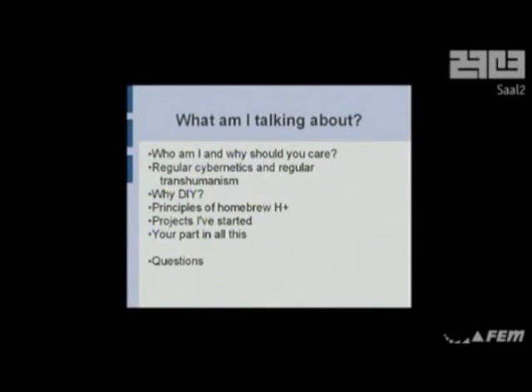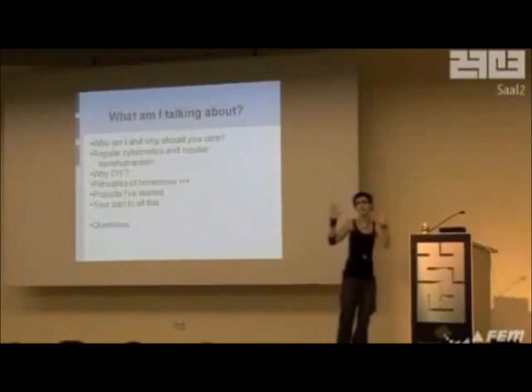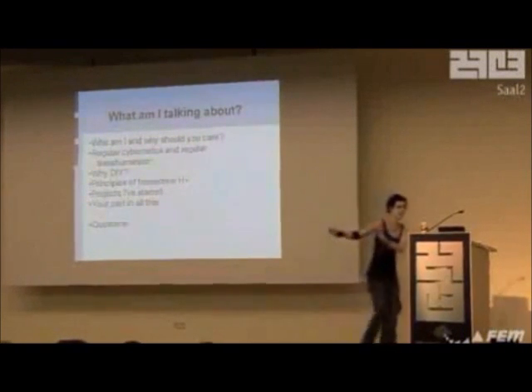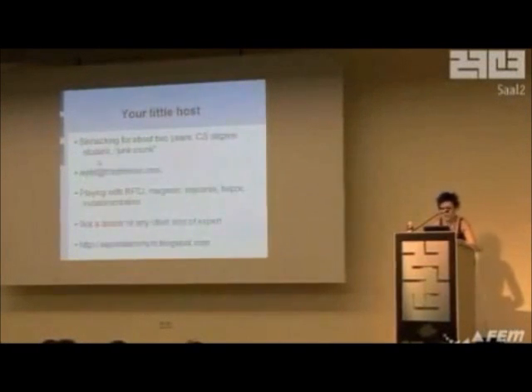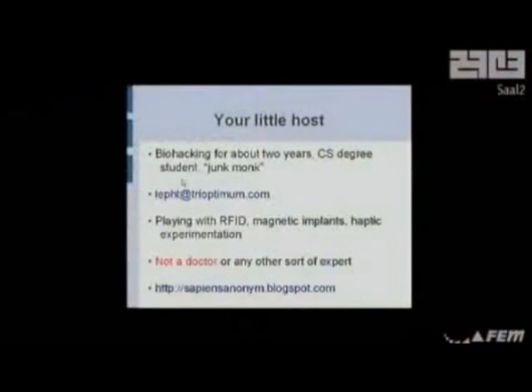I'll be happy to give you step-by-steps if you want them. It's really not very difficult, but it hurts a lot. That's the only thing. I'm not very big, not very clever. All I do is play about with junk. I cut holes in myself, I put things in the holes, the holes are full of electricity, and that's how things work. It's not complicated at all.